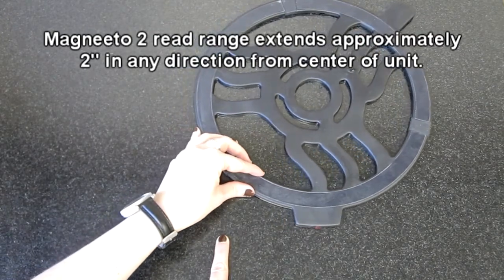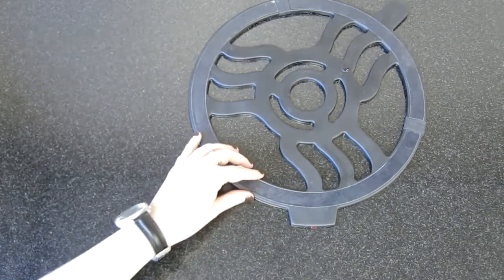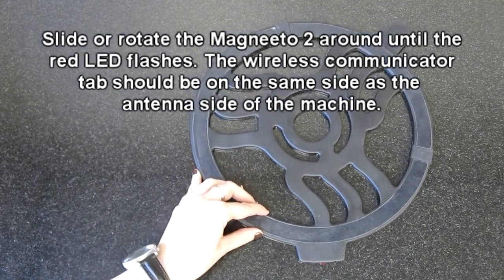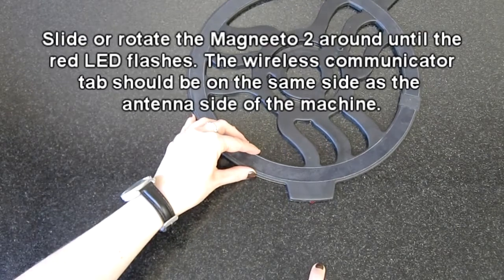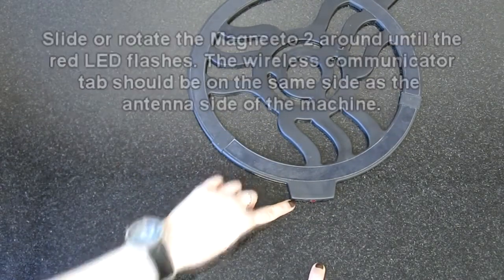The Magneto 2 has a read range that extends approximately 2 inches from the center of the unit in all directions. Simply slide the Magneto 2 around until the red LED begins to flash, which indicates that the machine recognizes the Magneto 2 and is ready to use.